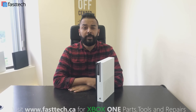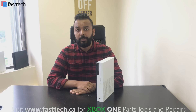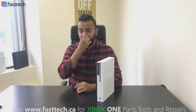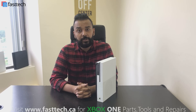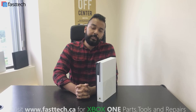Hi, another video from Fast Tech. In this one I'm going to be showing you guys how to fix an Xbox One S with a black screen or an error E1 or a green screen problem. Normally what happens is if the hard drive is failing or if it has failed already, you'll see a black screen when you turn the Xbox on — the light will come on but nothing will show up on the TV.